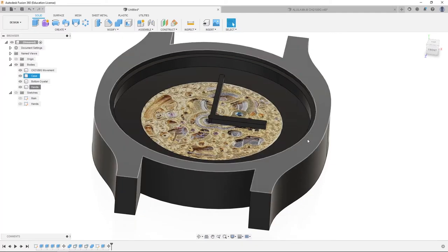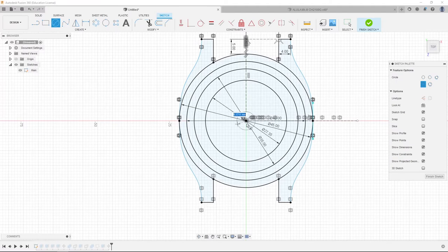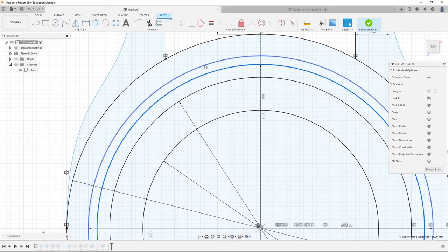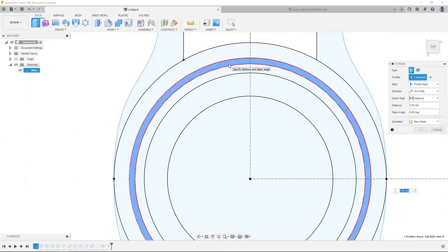This is our watch so far. We're going to hide the bodies again. We're going to go into the main sketch and create a circle of 38 millimeters — this is how we'll create the silver trim for our crystal. Because it's 38 millimeters, there's a difference of one millimeter between these two sides — you have to think in terms of radius. We're going to select this circle, hit E, one millimeter, making sure operation is on new body.